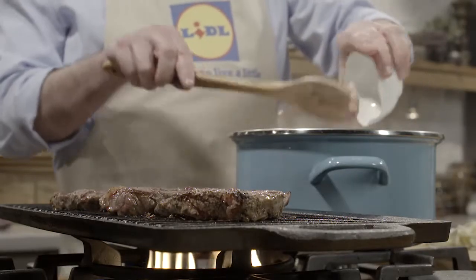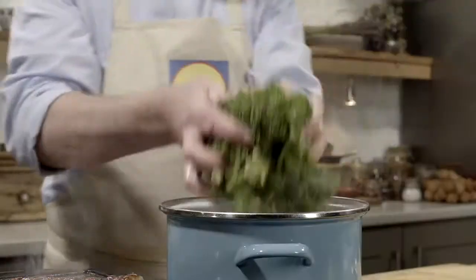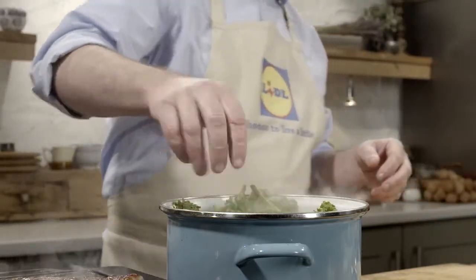While the steak is cooking, put some olive oil into a pan and add your bacon. Render down the bacon for a couple of minutes and add some garlic. Then add your kale — I love kale. It's a lovely deep flavor that really tastes as if it's good for you.